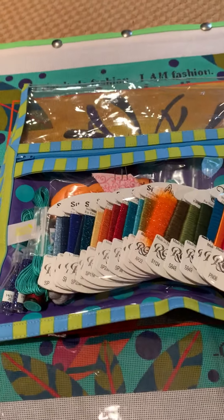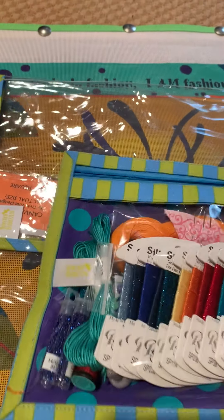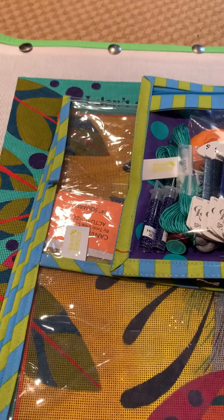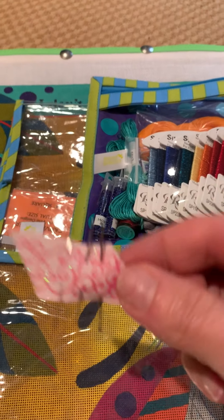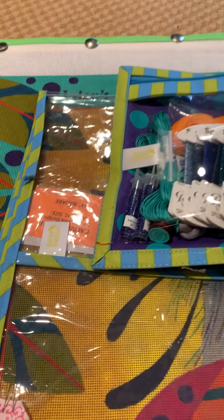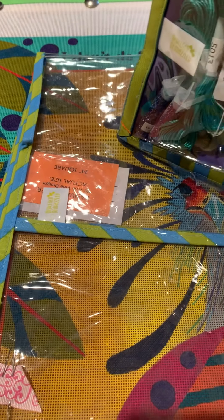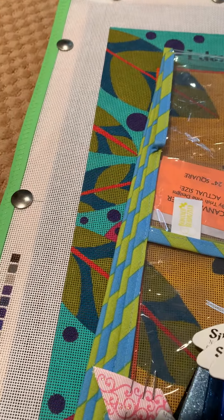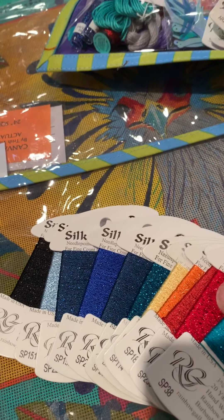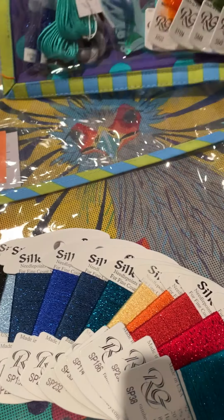But let's dive into the threads, shall we? I do want to mention one thing - Ruth always sends us needles, which is just so helpful. I always seem to be searching for needles, and I can always go into a project kit and know that she's thoughtfully enclosed a few needles to get me going. But look at all this - this petite silk lame braid. Love it. Love, love, love it.